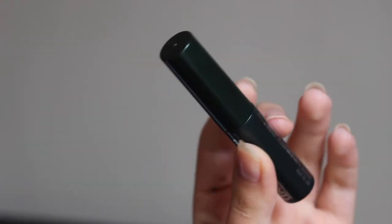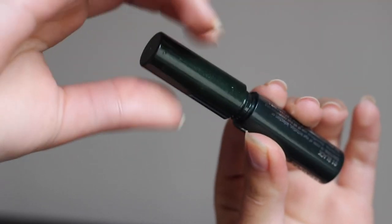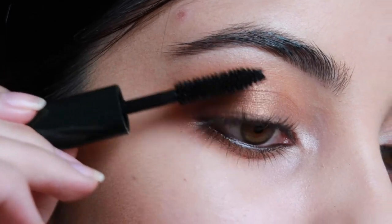I'm going to be taking my Clinique Mascara and applying that to my lashes.